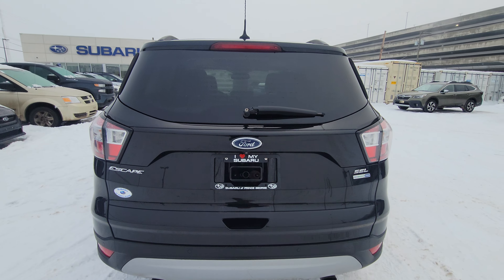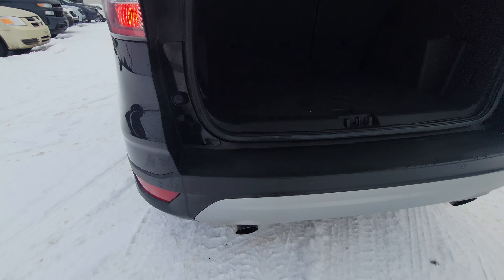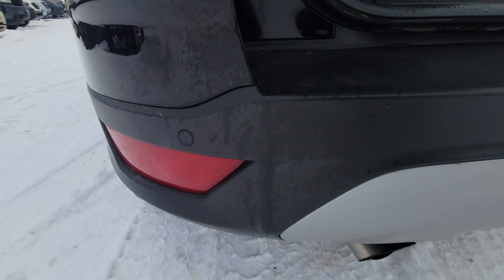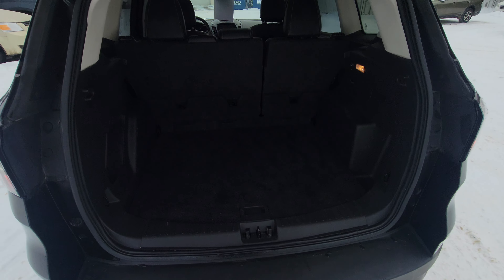At the rear we have a power liftgate you can activate from the key, the door, or the driver's seat. In the rear bumper we have those little black circles — those are the backup sensors that tell you when you're getting close to things in reverse, in addition to having a backup camera.